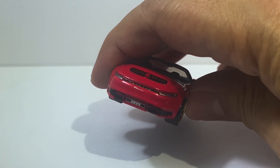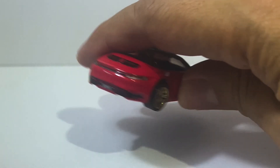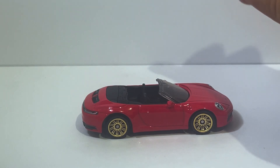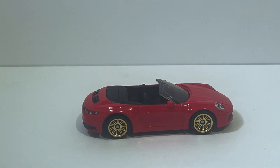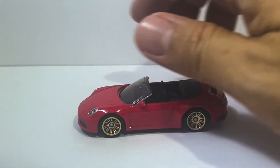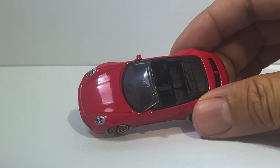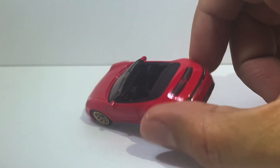It doesn't cost a dollar here, of course, taking into account the exchange rate and importation and whatever. But it is among the quote-unquote cheap Matchboxes — the basic Matchboxes, the ones you don't even have to go to a specialty store to get and the ones that cost the least. And yet, for all of that, it just screams premium quality, folks.